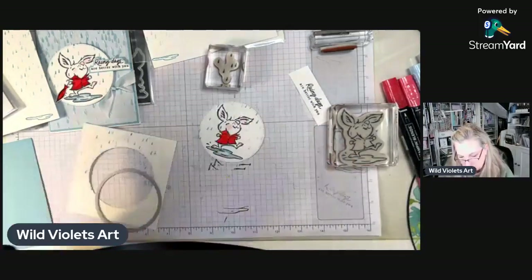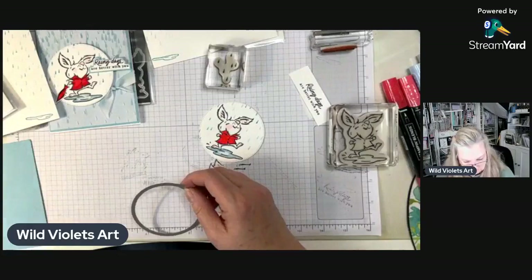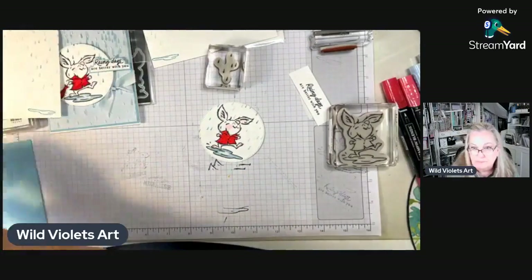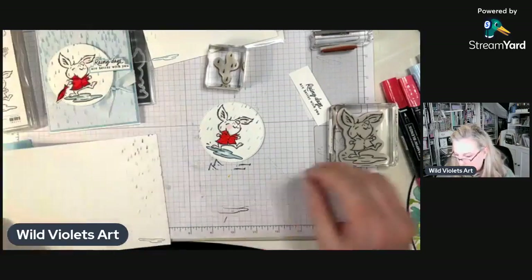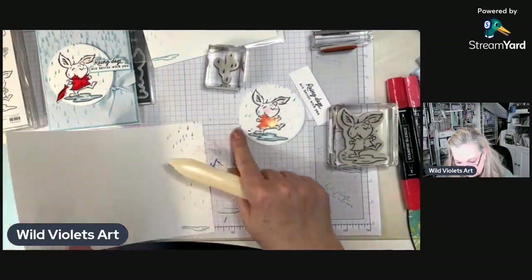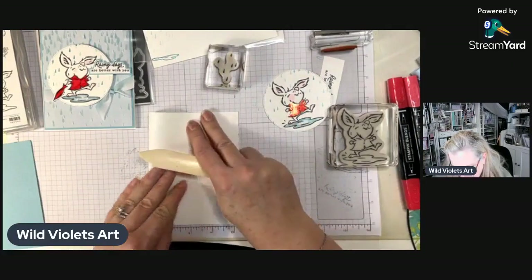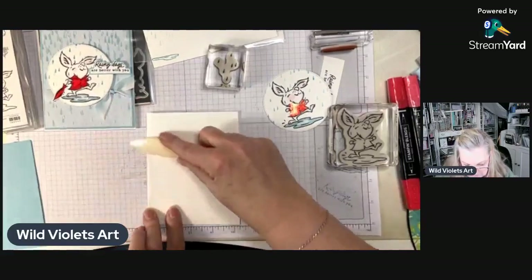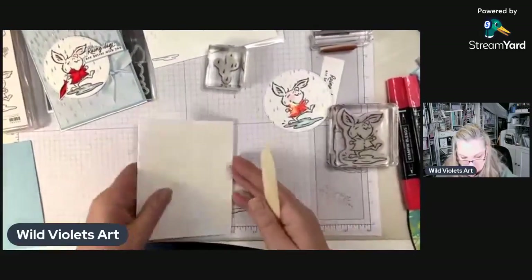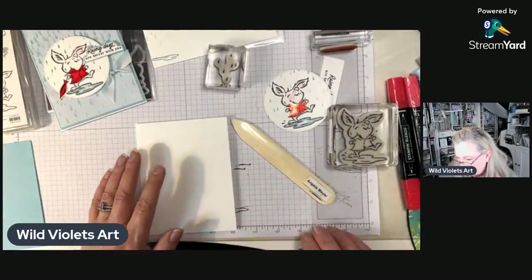Here's my die cut little bunny. I do try to do little tips that help people who are maybe just starting out and need reminders on how to create a card. The only thing I forgot was my ribbon — let me grab something to measure it with.